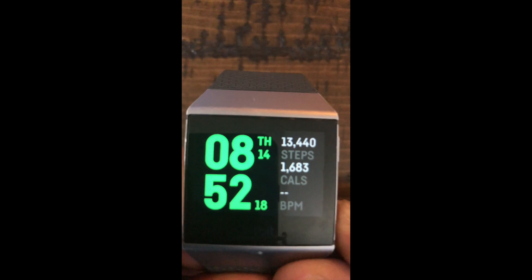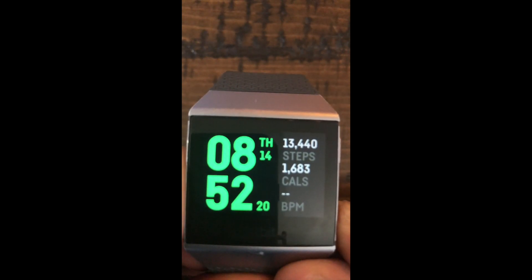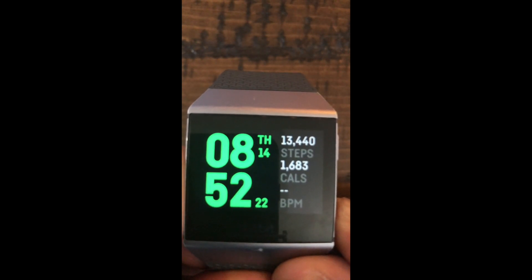We're going to press the one on the left side and the lower right. Hold those in. See that blink? Now we're going to see the Fitbit splash screen. Once you see that screen, we're going to let those buttons go.